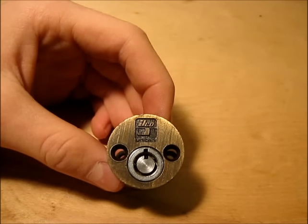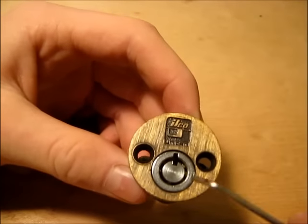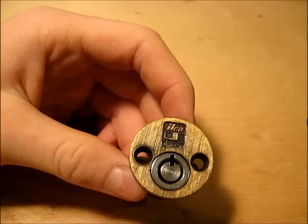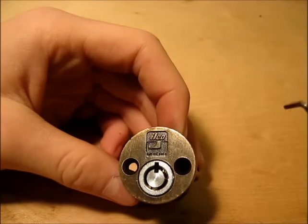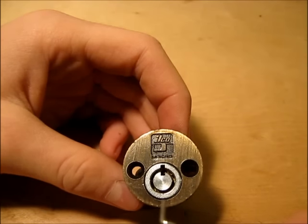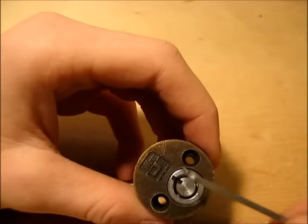Hey there guys, today I'm going to show you how to pick an Ilco Unican without a tubular lockpick. Normally if you have a tubular lockpick, these tubular locks are pretty easy to pick. Especially if you have a good tubular pick, even the ones with variable spring tensions and what not, you'll be able to pick.